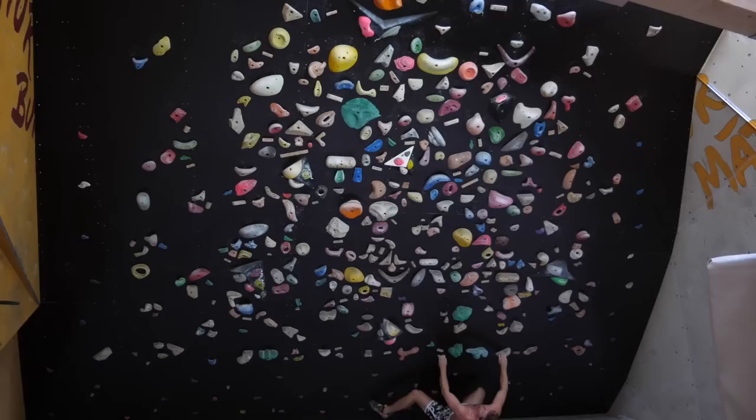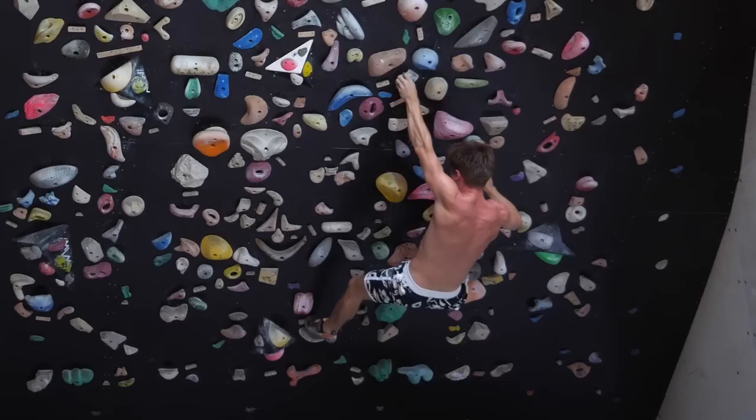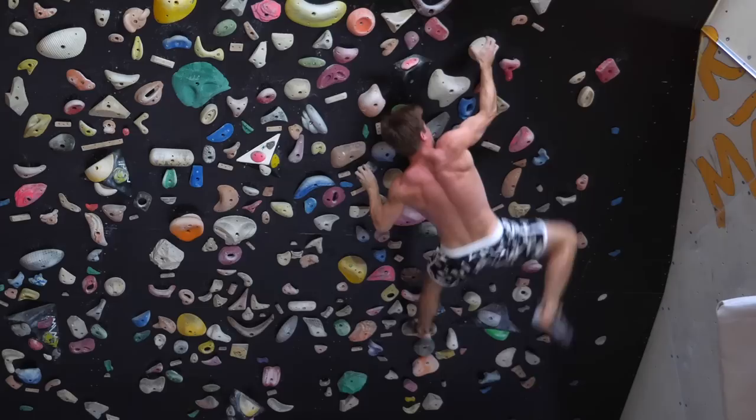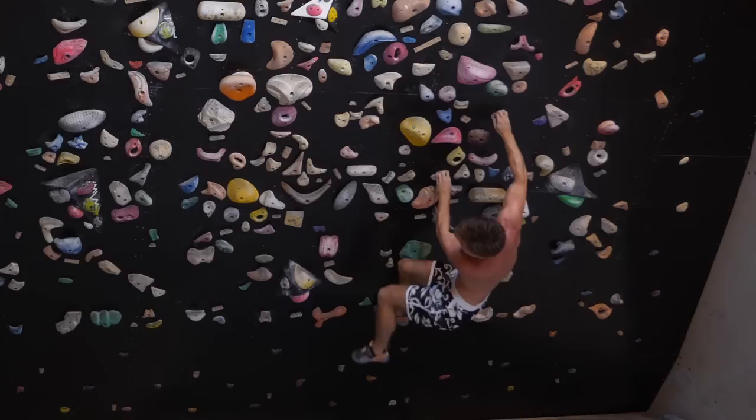Making all of these stepping modes available to the spray wall boulderer is the task of a good spray wall setter. I'd recommend having a mesh of normal screw-ons and on top of that a mesh of wooden screw-ons, so that people can switch modes and make problems more interesting. I always advise spray wall builders and setters to use a smooth material for the wall itself — nothing sanded — because you don't want to sand off finger and shoe tips when getting the most out of really small holds.